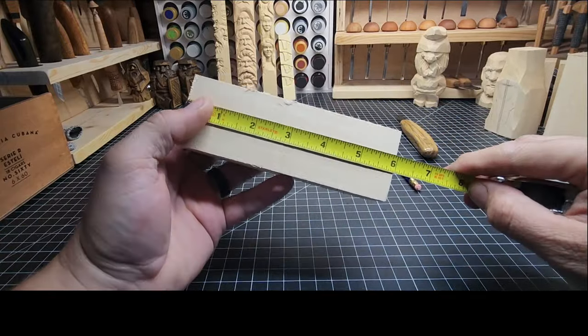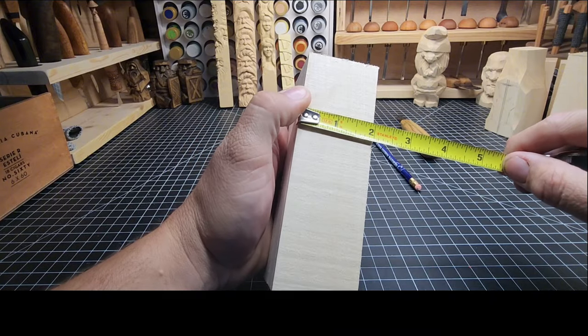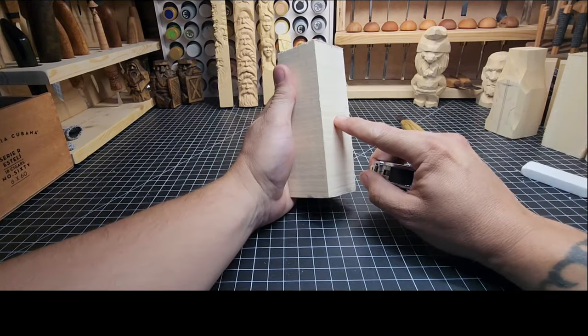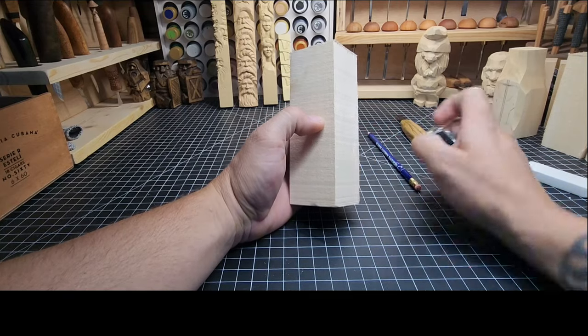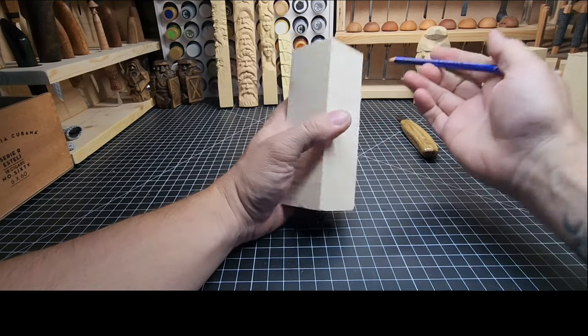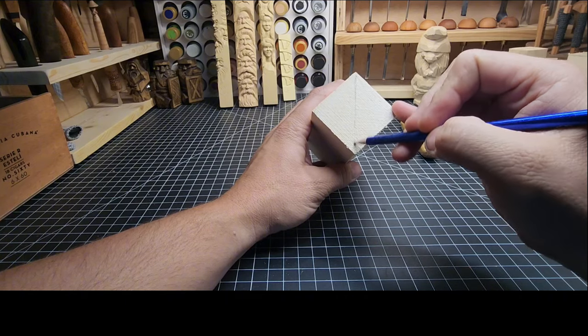We're starting with a piece of basswood that is six inches long and two inches by two inches. I'm going to do a lot of gnomes in the future, but they're always going to be on this two-by-two block and probably a lot of them are going to be six inches. So you'll see this size often.